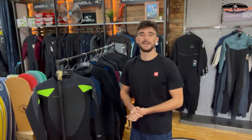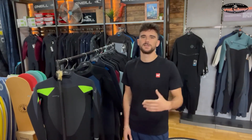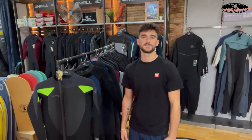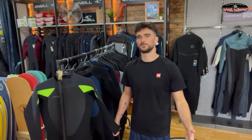These suits are brilliant for anyone who just wants to get in the water and stay warm without spending insane amounts of money, but still wants something really high quality, comfortable, and stretchy. This is great for first-time surfers or first-time paddleboarders — anyone who wants to get into water sports, this is for you. Thanks guys!